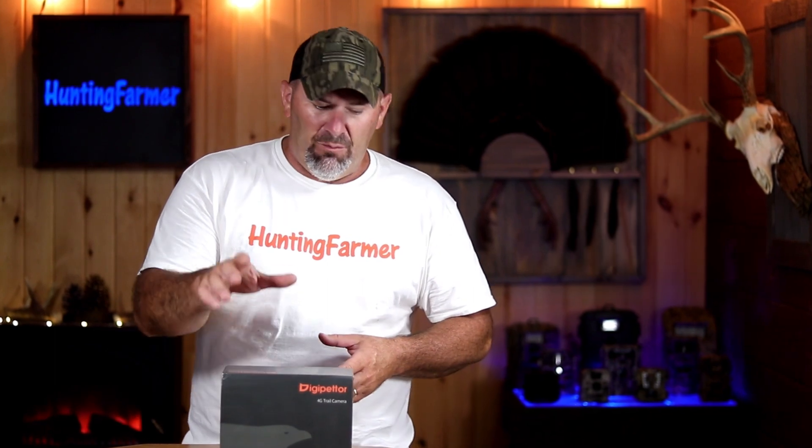It is a 4K trail camera, advertised as 36 megapixel stills. I'm going to do a quick unboxing and show you exactly what you get inside. I believe there's a solar panel and I think it includes a data SIM card that's going to get you up and operating. More importantly, I'll be putting this out into the field to collect sample photos and videos, and I want to check out the live feed and how well that works.